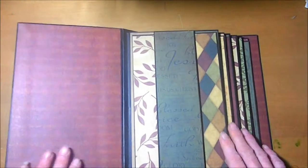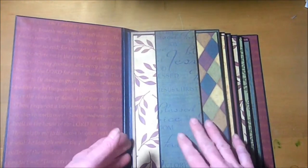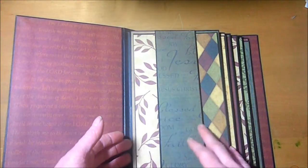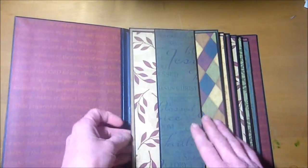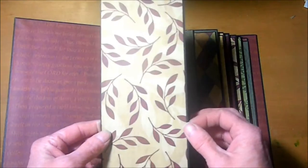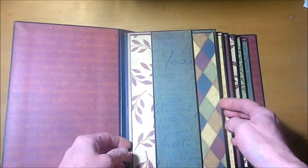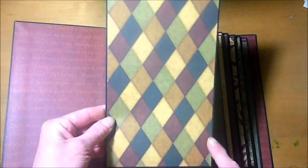These pages are pretty much set up the same. They all consist of a pocket here with a mat, and this mat measures 3 and 3 quarters by 8 and a quarter. We have another mat here on this side, and this mat measures 5 inches by 8 and a quarter.